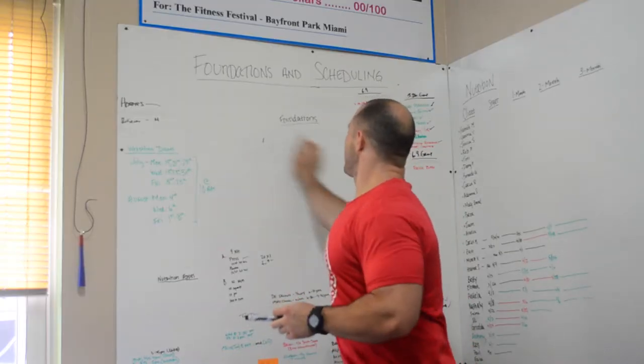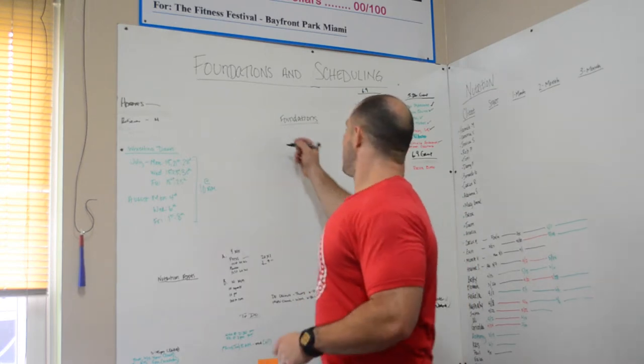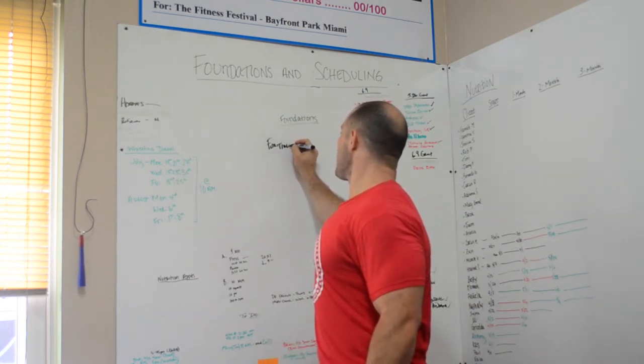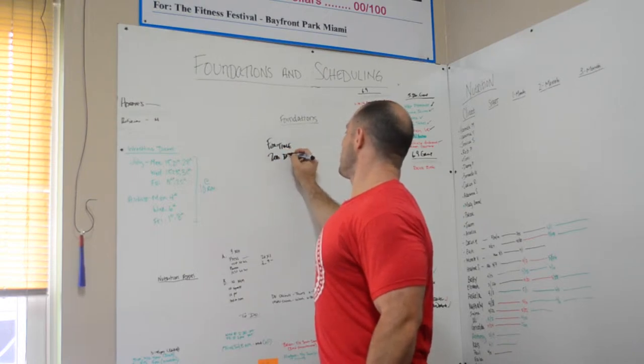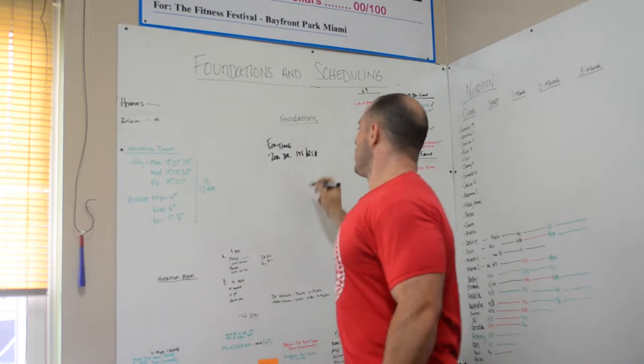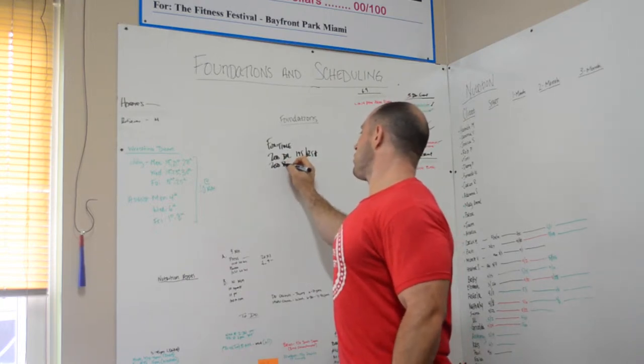Workout 3 is a chipper for time: 200 deadlifts — the weight is 195 and 125 — followed by 200 bar-facing burpees.